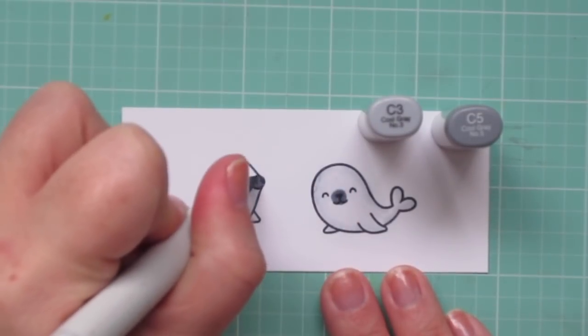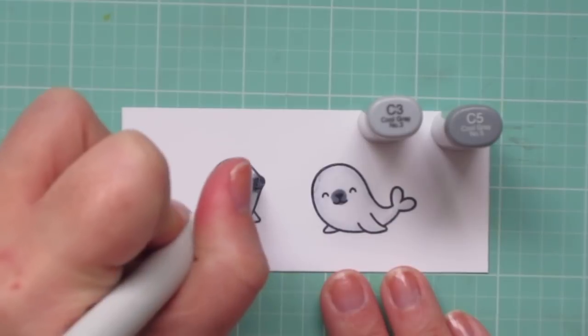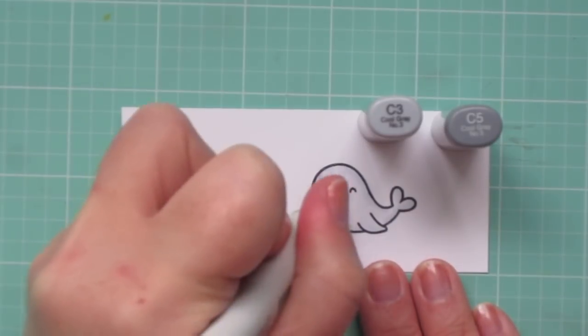I'm going to take C3 and C5 to add a little bit of shading to their muzzles. I used the C5 first, and then I'm going to blend that out in kind of a circular shape with the C3.